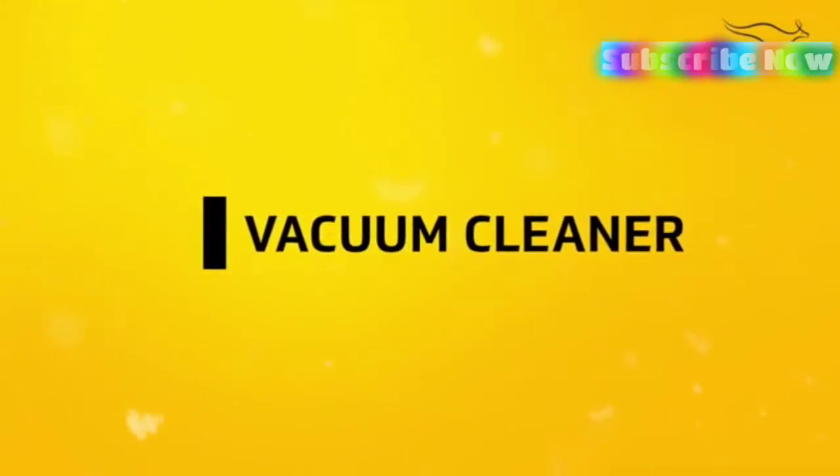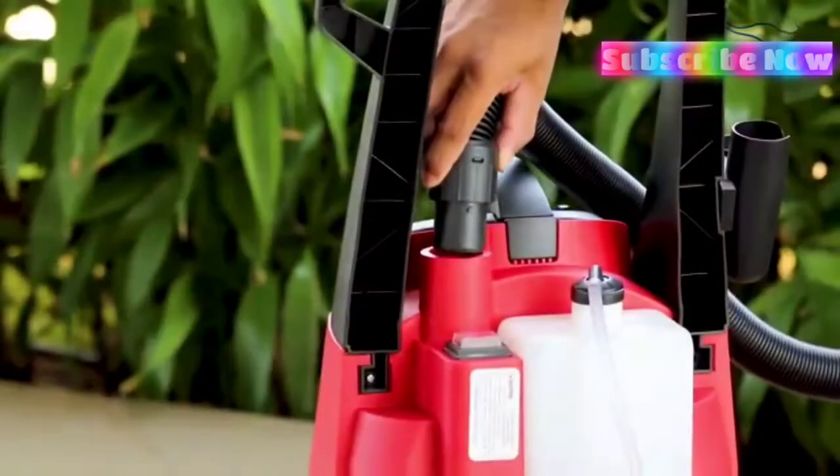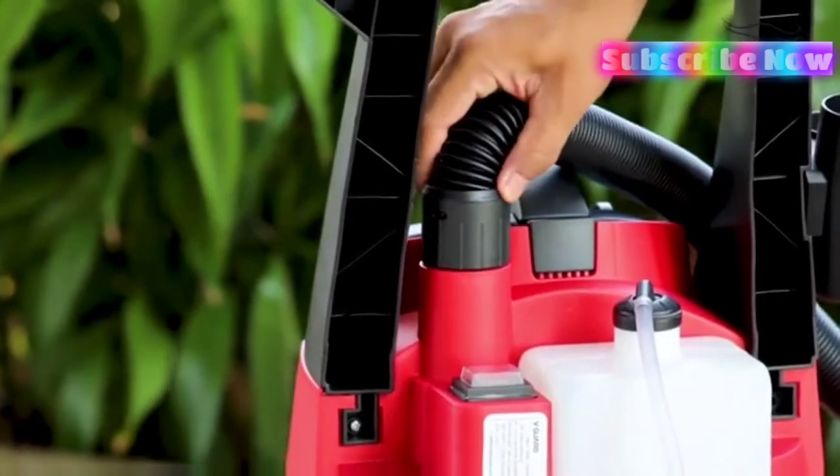The second use is that of a vacuum cleaner. For this purpose, connect the vacuum hose to the top part of the machine's body. Ensure that it's connected tightly.